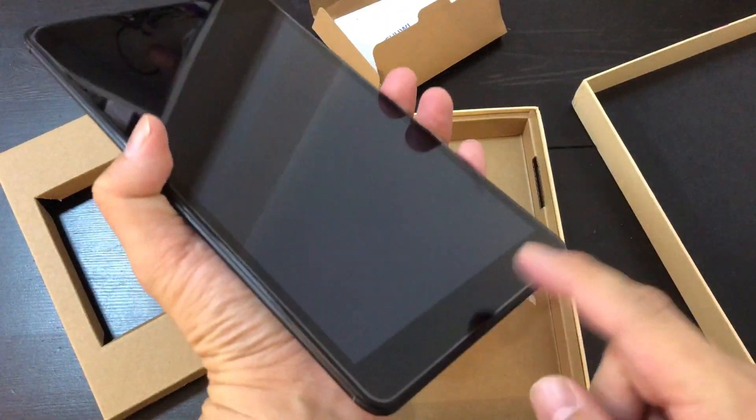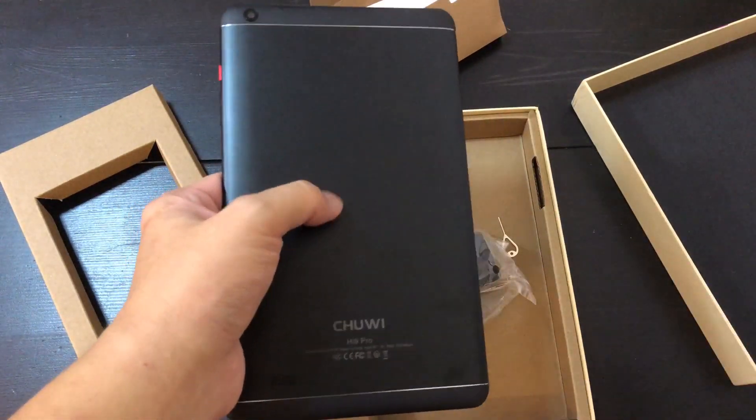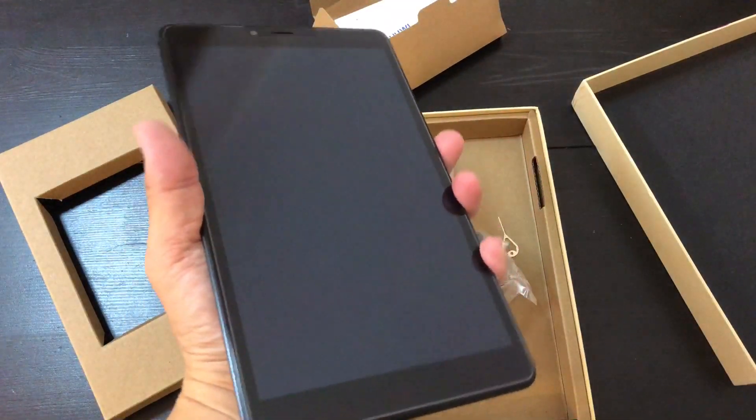The bezels on this obviously aren't thin, but this device — I don't know the exact price here, I'll look it up later — I believe it's like about $120, $130. So for that price, the bezels aren't too bad.